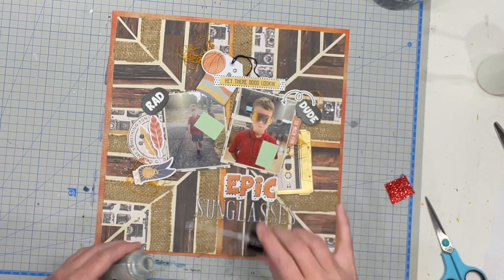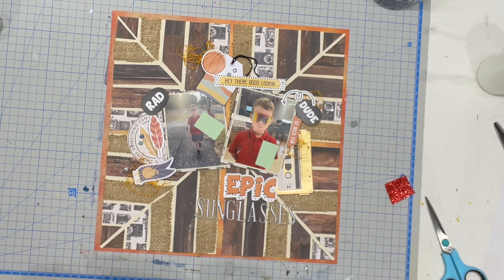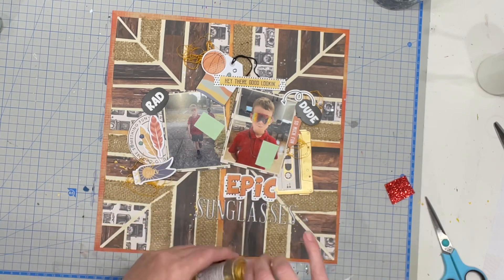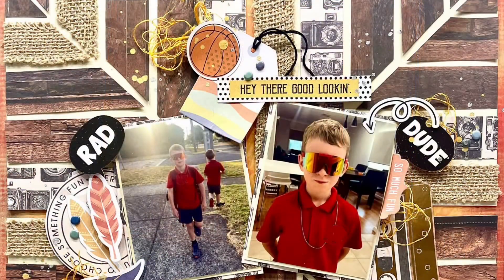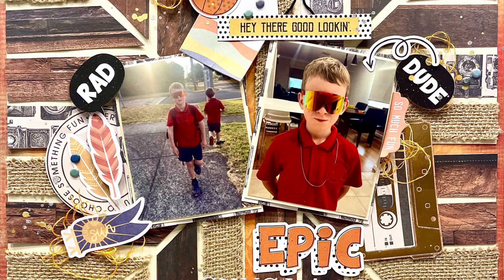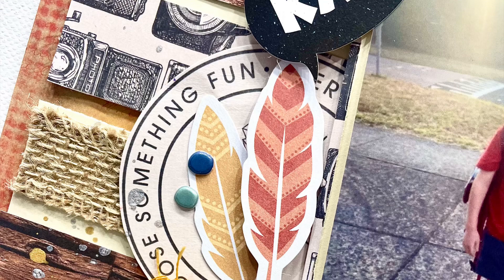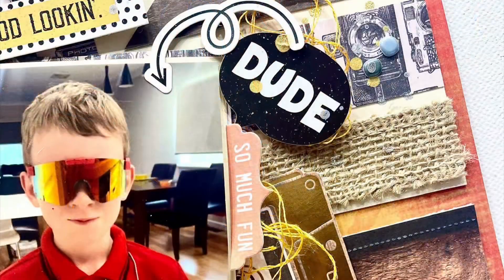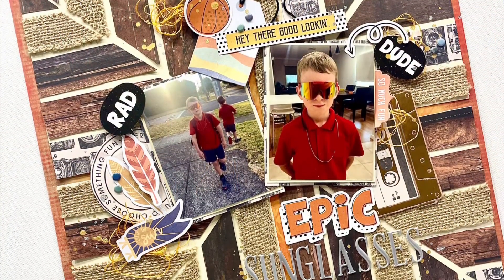Then I'm going to pop on some gold ones, and that will be the end of this layout. I've got some really fun close-up photos where you can get a better look at the different textures and the way this layout all comes together, which I really love. There's so much going on — there's the stickers, the ephemera, the string, the twine, so many things happening — and I think it turned out really, really cute. Thank you so much for watching. I've had so much fun sharing this with you and I cannot wait to share my next layout with you as well. See you all then, bye everyone!